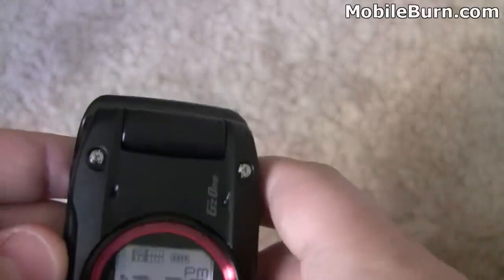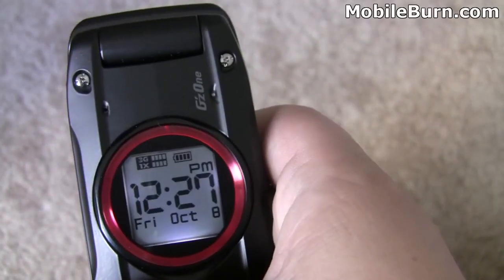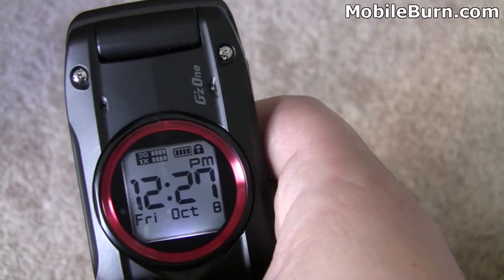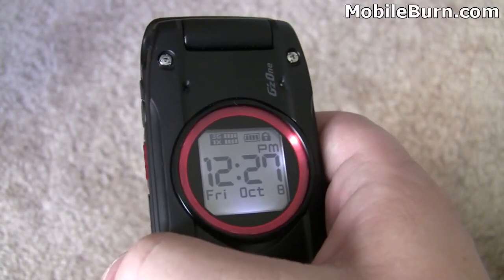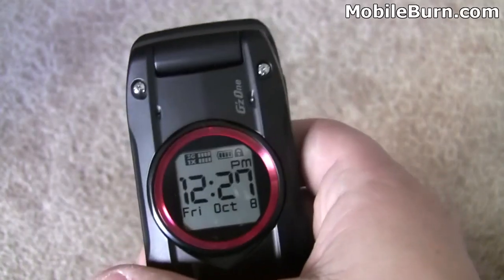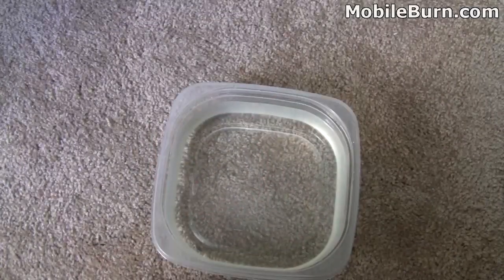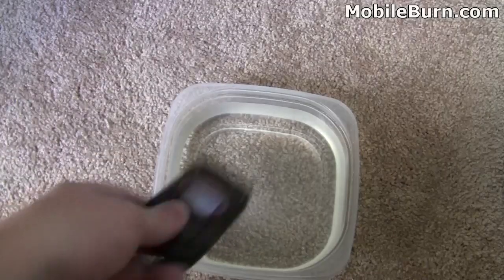This phone meets military specifications for blowing rain, shock, sand, dust, vibration, salt fog, humidity, solar radiation, low pressure, high temperature, and low temperature ratings. It's also fairly waterproof given that blowing rain rating — it's MIL-STD-810G. Let's put it through some paces and see how it holds up underwater. Here we are with a bowl of water and the Ravine — just toss it in there.